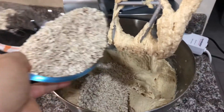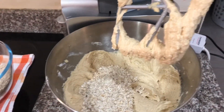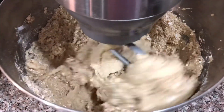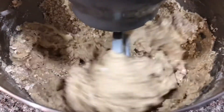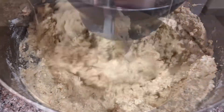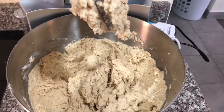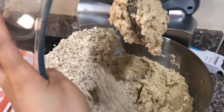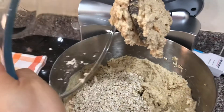When it's well blended, you can add half of the quick cooking oats, and then finally add the remaining half of the quick oats.